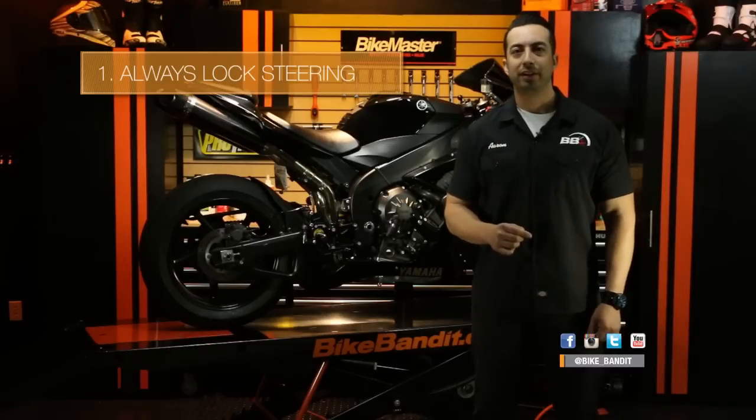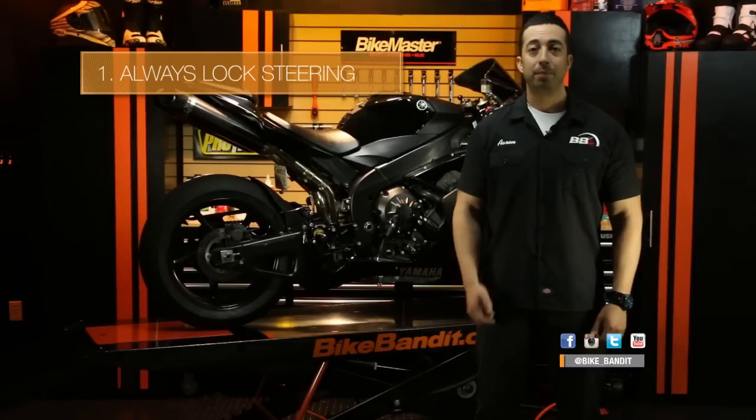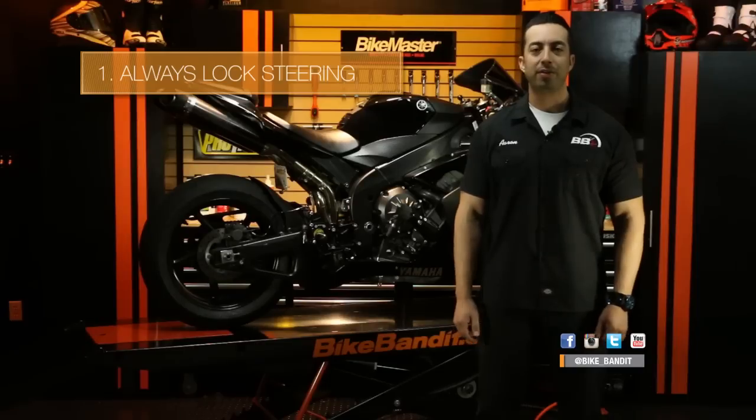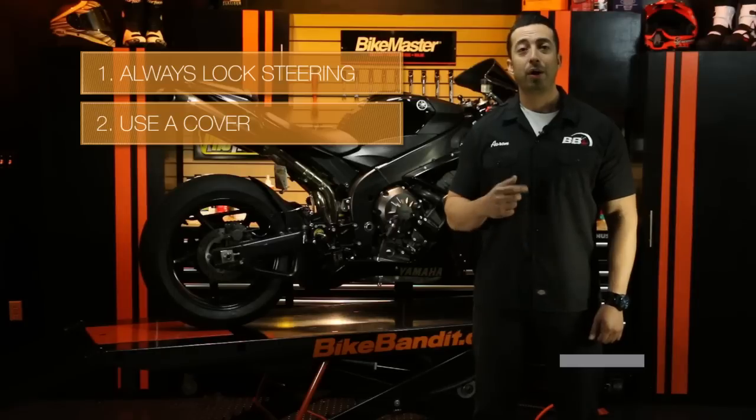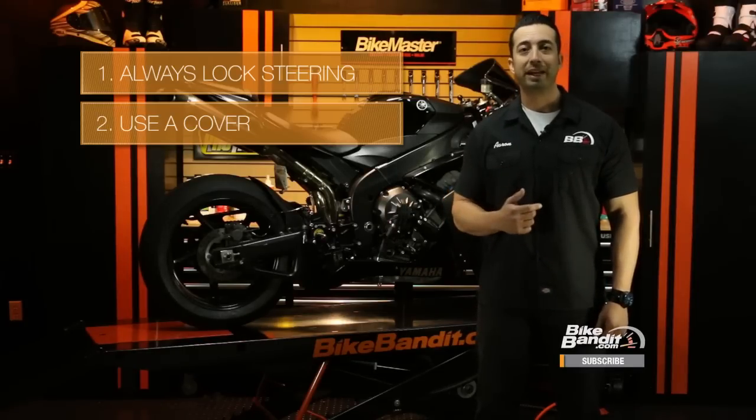With that said, here are a few great tips to help you achieve that. First, always lock your steering. This should be obvious — it's a part of your bike already and it only takes a second to do. Make it a habit to lock your steering every time you get off the bike. Second, use a cover. Out of sight, out of mind is the idea here. Using a motorcycle cover, especially a very plain one, prevents you from drawing the attention of thieves to your bike.